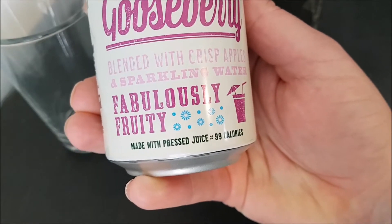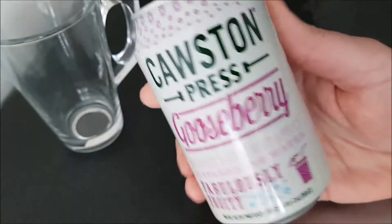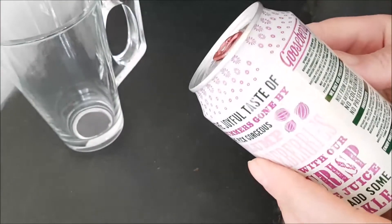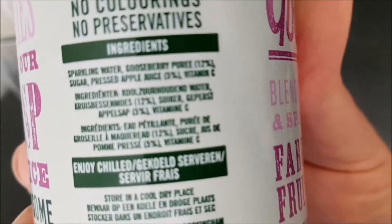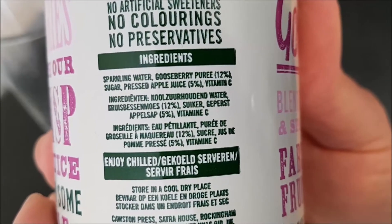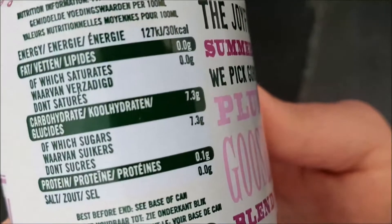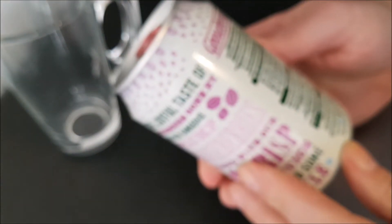Fabulously fruity, made with pressed juice, 99 calories — oh, that's good. Let me see if the ingredients are on here. There we go, there are the ingredients. As I always say, you can pause and read at your convenience, and the nutritional information — you can pause and read at your leisure.